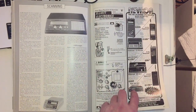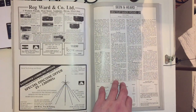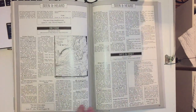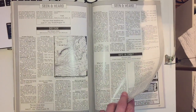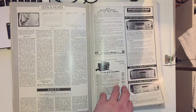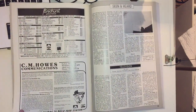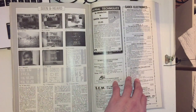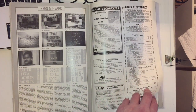Then an article on scanning, scanning adverts from Nevada, and then 'Seen and Heard' - the amateur bands round-up where people write in with reception reports. Then there's satellite information, and some black and white pictures of various stations received via TV DX from Norway, USSR, and Finland.